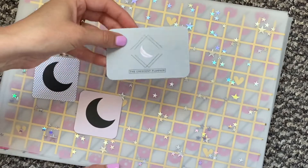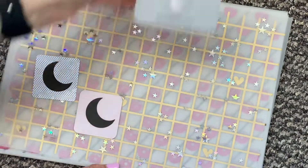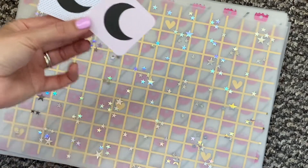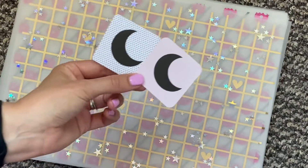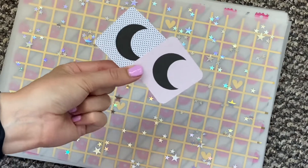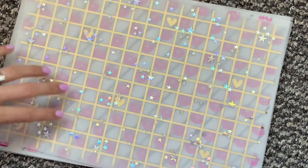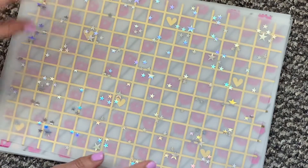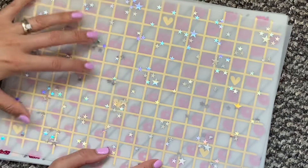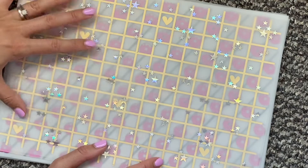My shop is open — it's called the Crescent Planner — and this is a little business card that you get when you order. I also have two freebies at the moment: you get one of these in your order, either the pink or the spotty one. These make cute little decorations. And here are the vellums. I will eventually be doing more things than vellums and acetates, but right now that's what I'm starting with and that will be the core of my shop.